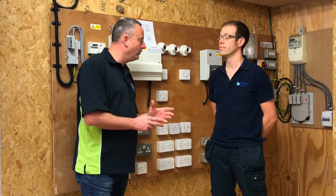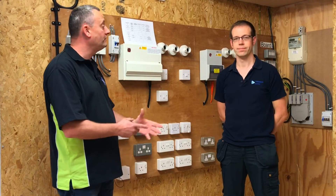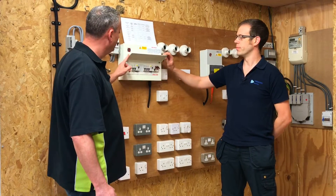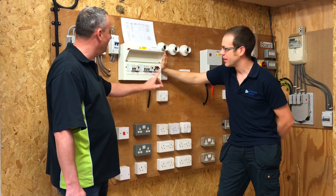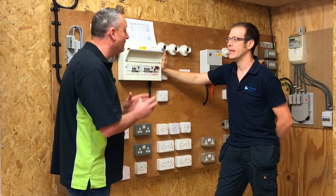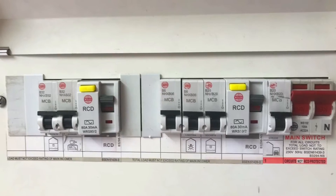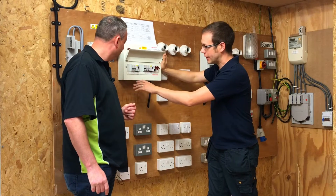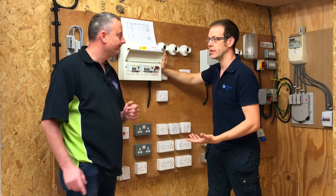We're now comfortable that we have enough information to start the safe isolation process. Coming down to the consumer unit, we open it up and we're faced with an array of overcurrent protection devices, means of complete isolation, RCCBs, and remote isolation options. It's a little bit more complicated now. Is there any other information that could help identify the circuit? If you just look at the labels on here, unfortunately we often find consumer units where labels aren't particularly detailed - on this one we've got 'sockets' and then 'sockets', so which one are we going to isolate? We need more detail.